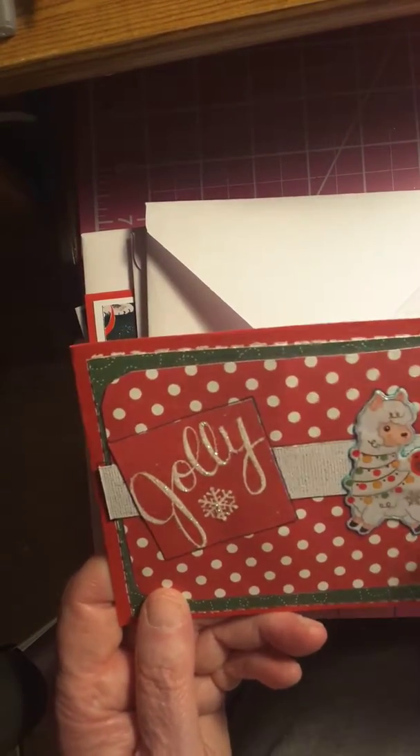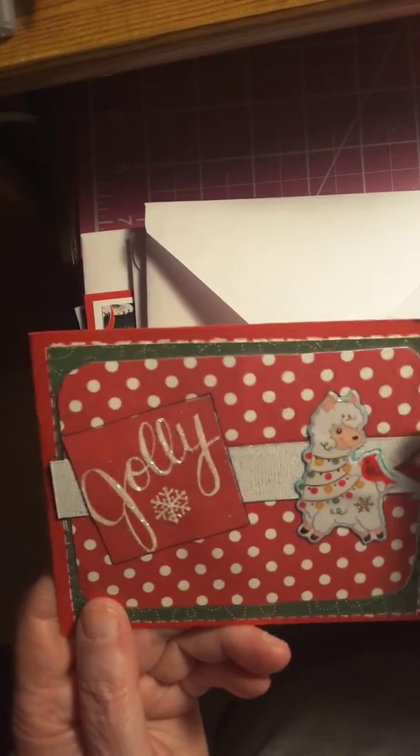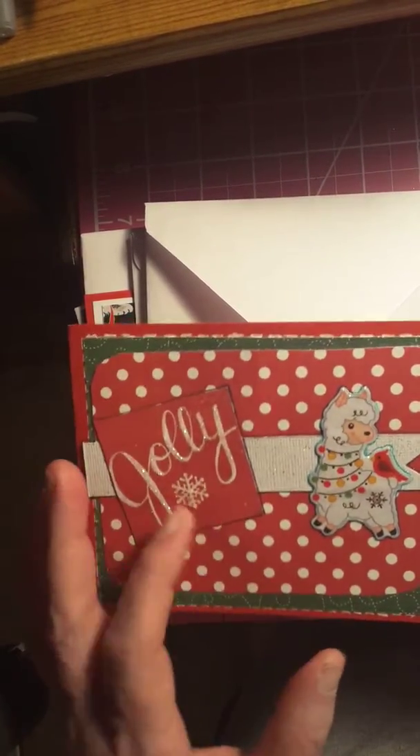Here's another one from stickers that I got from somebody — I can't remember. I think Olga somebody sent me one of those sticker sets, I'm not sure which. It says 'jolly.' I put the stickles on the jolly and the snowflake on the inside.